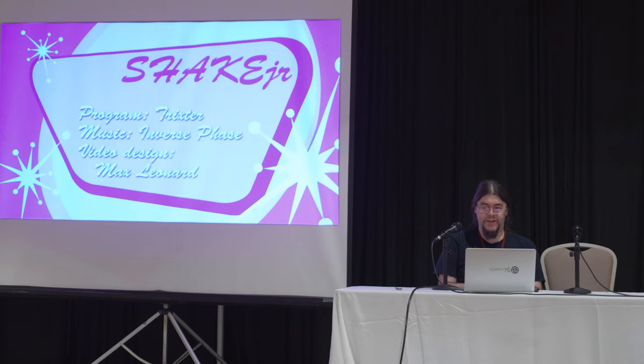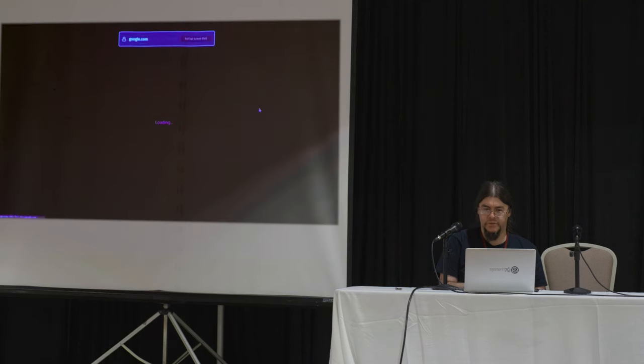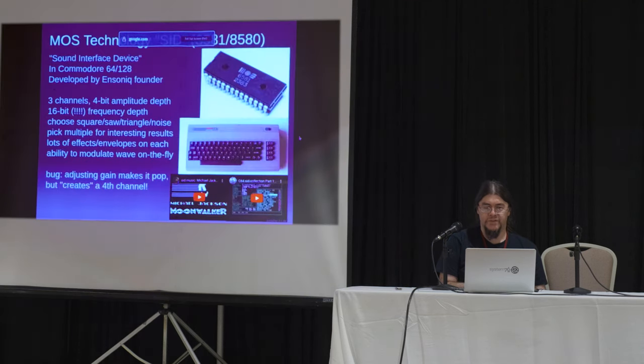Fond memories of that. And apologies to the Leonard family. SID — this is why you're here probably. But we had to do some things to get here. There's this computer called the Commodore 64. I'm not sure if you've heard of it. This is a three-channel sound chip. The cool thing about this chip is: one, all of the waves are actually smoothed out. Even though it's still only four-bit sound, you have a sound wave that is smooth no matter what volume you ask it for.